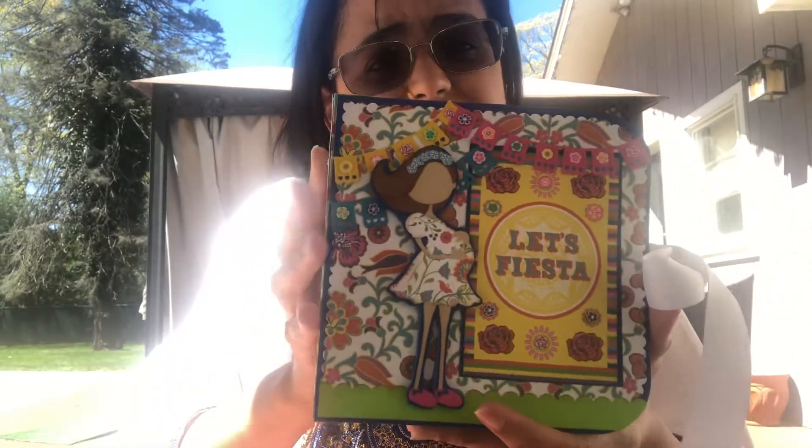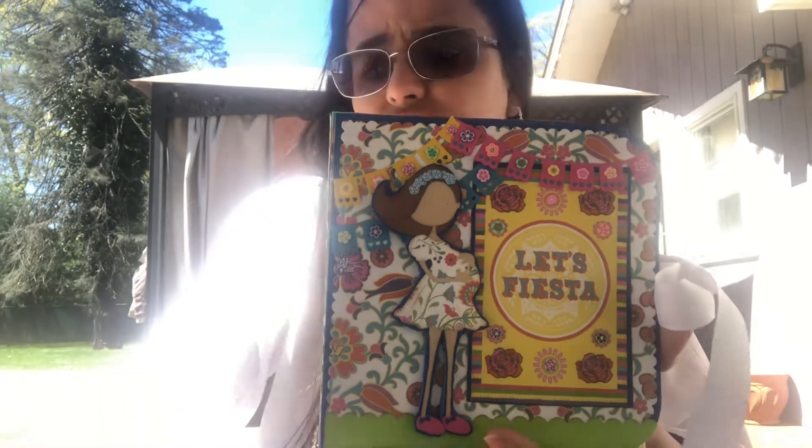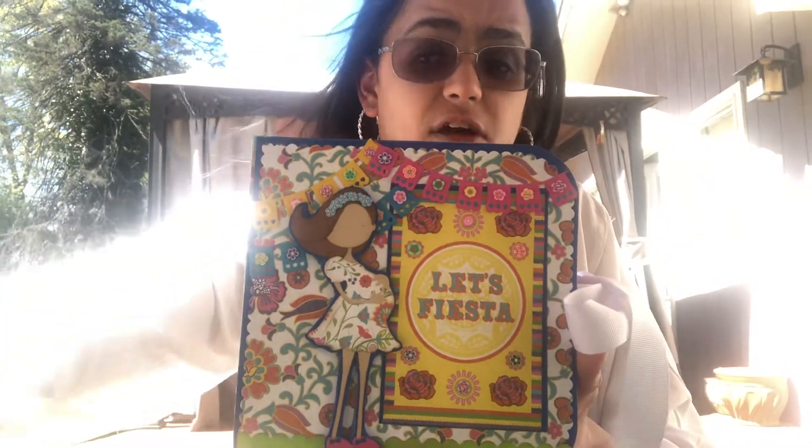I used a Tonic die — a mini album die — which was fairly easy to use, and there are also a lot of YouTube channels on how to put it together, which were very helpful.